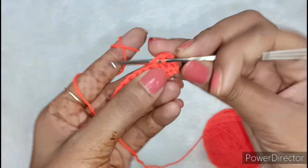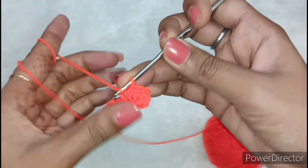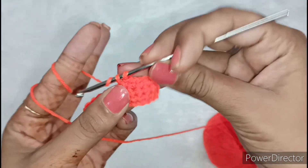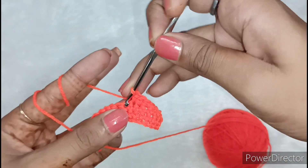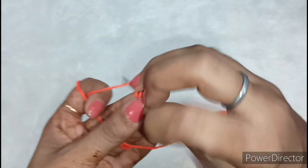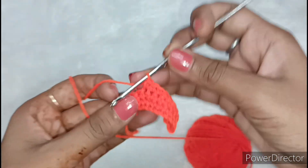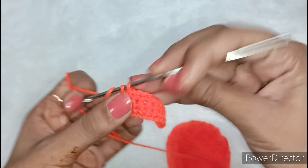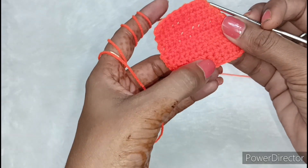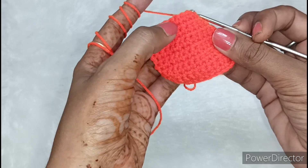Once we have one single chain made, we will make single crochet into each chain. In this way, we have to fold it and prepare. I have completed a total of 7 lines. I will count and show you: 1, 2, 3, 4, 5, 6, and this is 7. Total 7 lines.